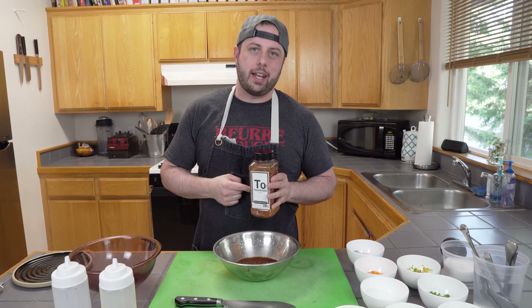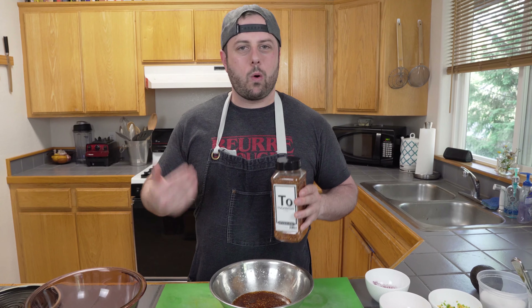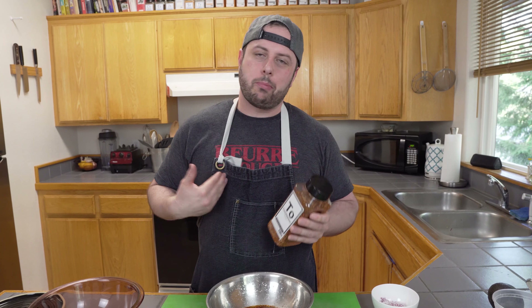Togarashi is a Japanese spice blend, typically containing seven different spices. It's made with chilies, orange peels, sesame seeds, and personally I like to put it on eggs, potatoes, and even avocado toast.